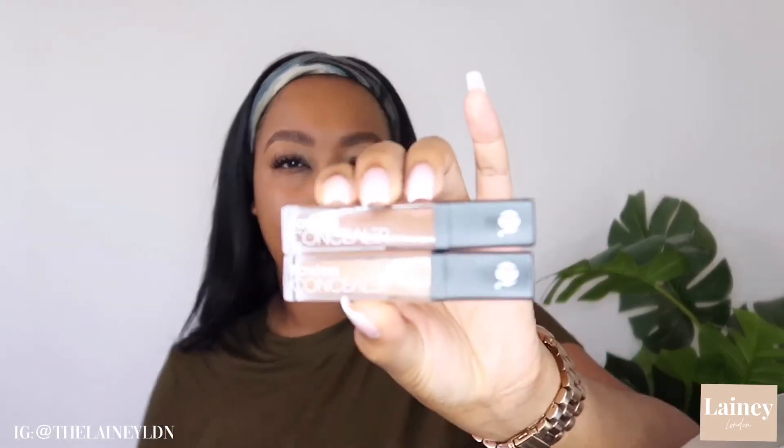Now that we've blended the foundation all seamlessly, we're going to move on to highlighting and contouring. The concealers that I've been loving at the moment are drugstore favorites — I did talk about these in my drugstore favorites video so check that out — but these are from Superdrug and they're called the Flawless Concealer by B Cosmetics.